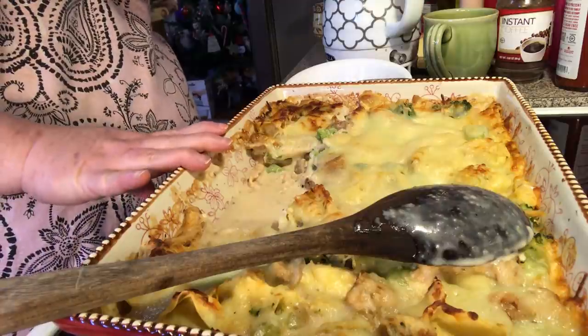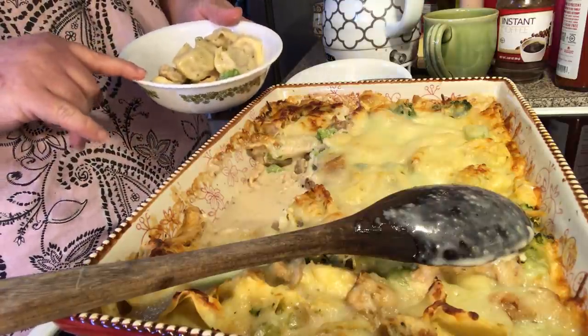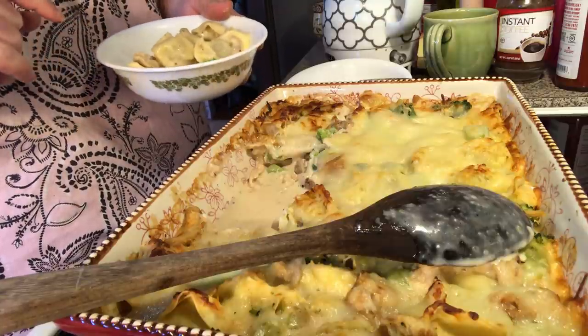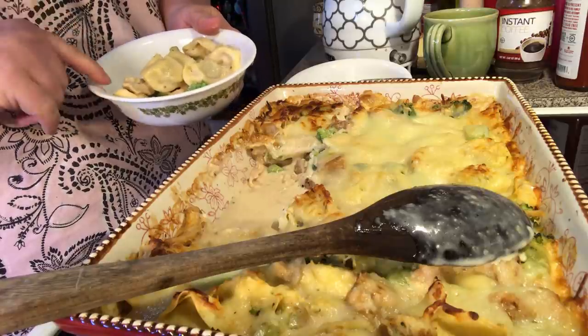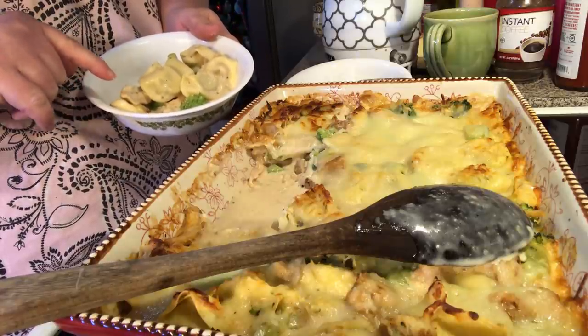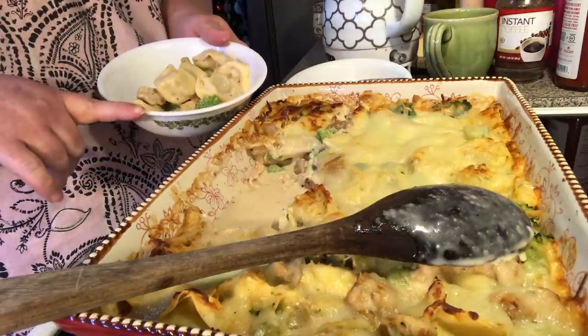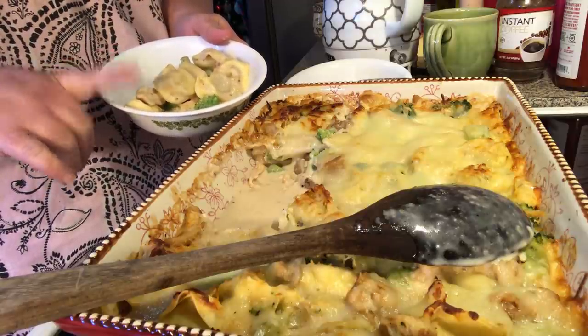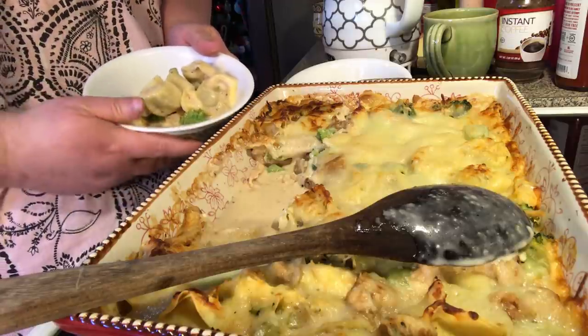The rest of them are having bread with theirs. I'm having four little shells, a lot of broccoli, some chicken, a lot of the Alfredo sauce, and some cheese. I'm also going to have some extra steamed broccoli and some roasted mushrooms with mom.